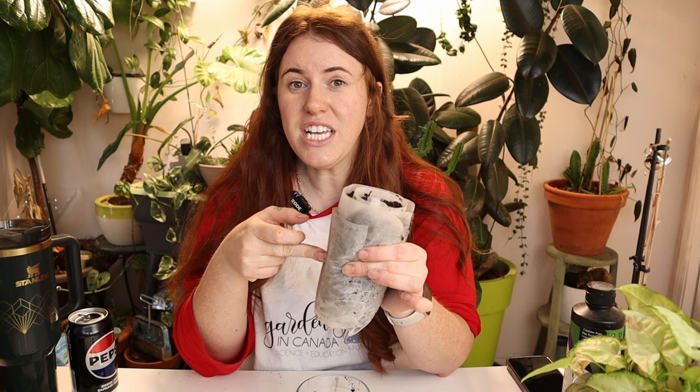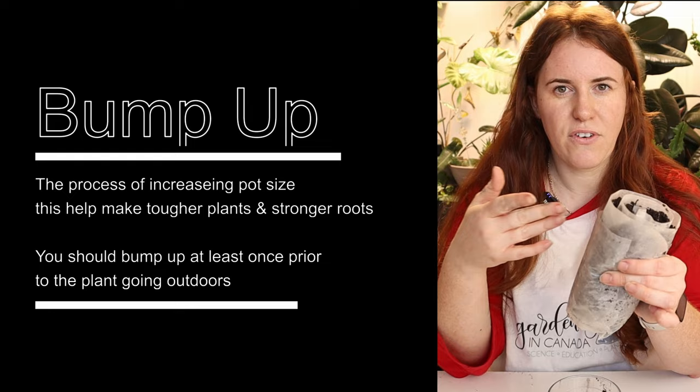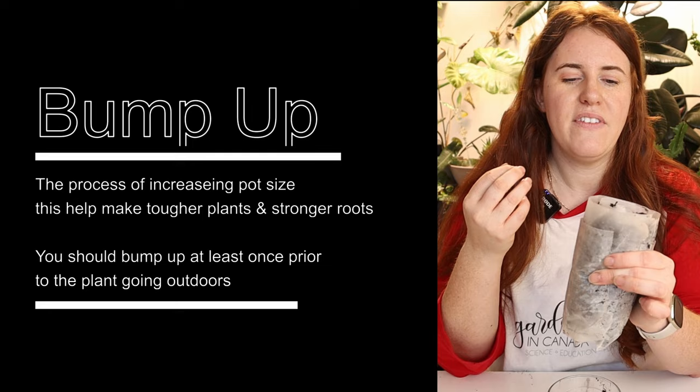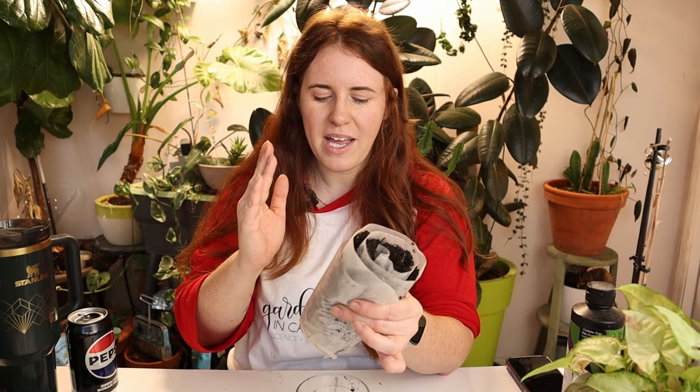The second benefit is that seedlings can be bumped up relatively easily, meaning the separation of the different root hairs is going to be much gentler and easier than if you had them in a clump formation. You can move them out of the cells without them getting tangled in the bottom crease area — you know that pop, pop, pop when you go to rip them out. This method is going to limit that.